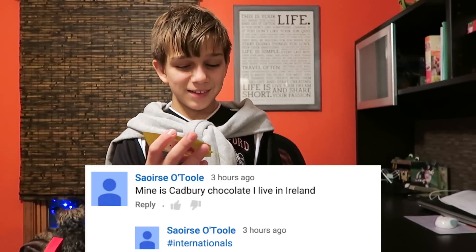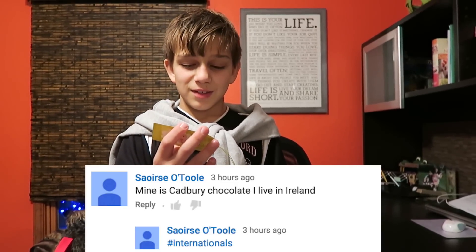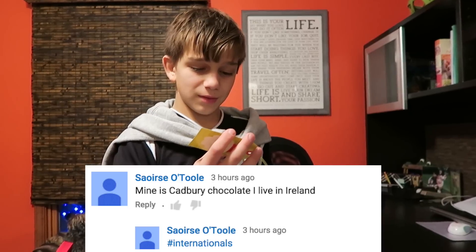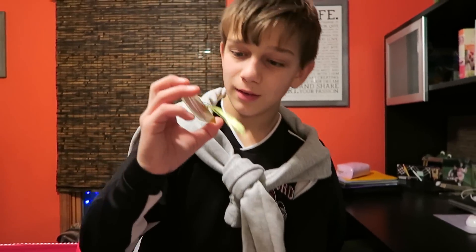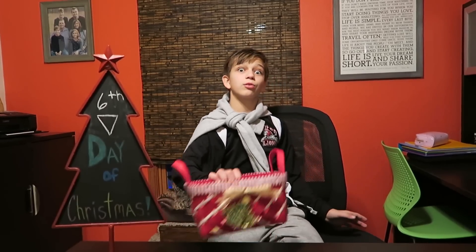The winner of the candy gift box present is Sirese O'Toole from Ireland. Sorry, we don't know how to pronounce your first name. Now we're picking the present for the sixth day of Christmas.